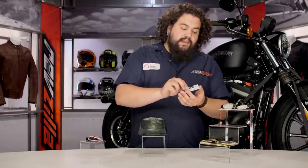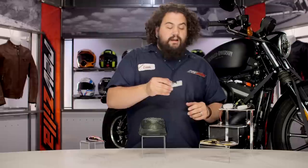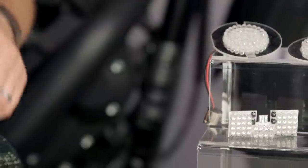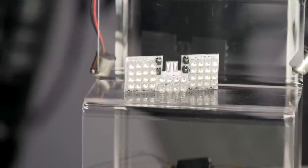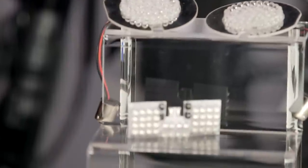Moving on down the line, we have fender tip LED boards. For those of you riding FL Harleys with full fender pieces, you know those lights up front on your fender tips aren't very bright — these will light them up bright. The really cool part about these is that they are going to be long-lasting. LEDs last a whole lot longer than standard incandescent bulbs, especially somewhere like the fender where you're catching all sorts of water, road grime, and vibration that tends to buzz bulbs apart. When you move to an LED bulb, your bulb replacements are going to be a lot fewer and farther between.